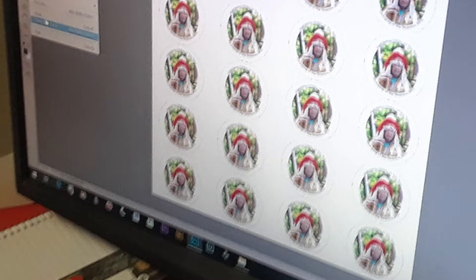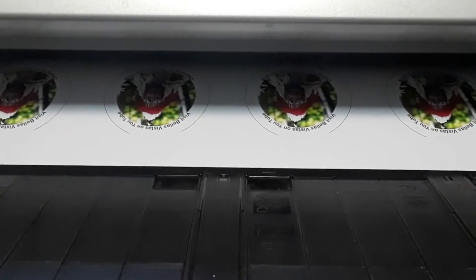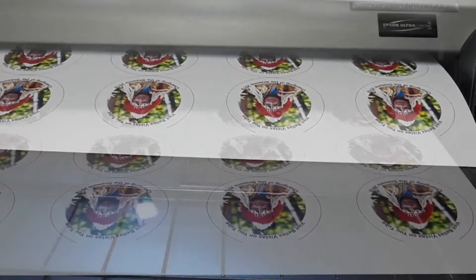I had a wonderful time at the changing of the season ceremony on Obabaka Lake. I decided to make some fridge magnets from the occasion.